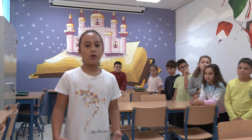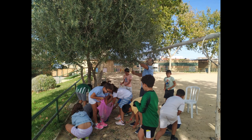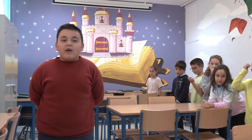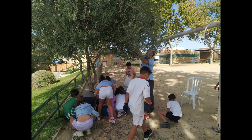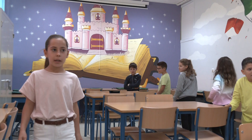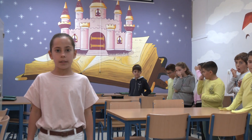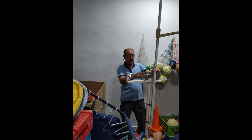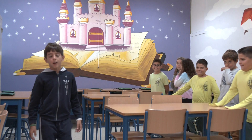Primero fuimos al patio con los compañeros y compañeras de 4º B a recoger las aceitunas con bolsas de plástico. Las que estaban bajitas las cogimos desde el suelo. Las más altas no llegábamos, así que nos ayudó Pepe, el conserje del colegio. Con una vara empezaba a varear el olivo y las aceitunas que caían al suelo nosotros las recogíamos. Después fuimos al gimnasio a pesarlas, porque allí hay un peso. Pesamos el cubo vacío y anotamos su peso, luego lo llenamos con las aceitunas y lo volvimos a pesar. Al peso total le quitamos el peso del cubo y ya tenemos los kilos. Habíamos cogido 15 kilos.